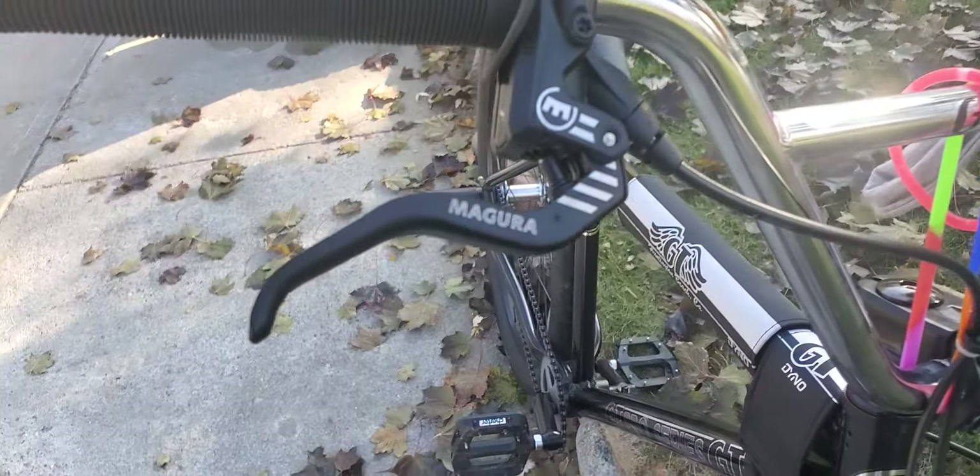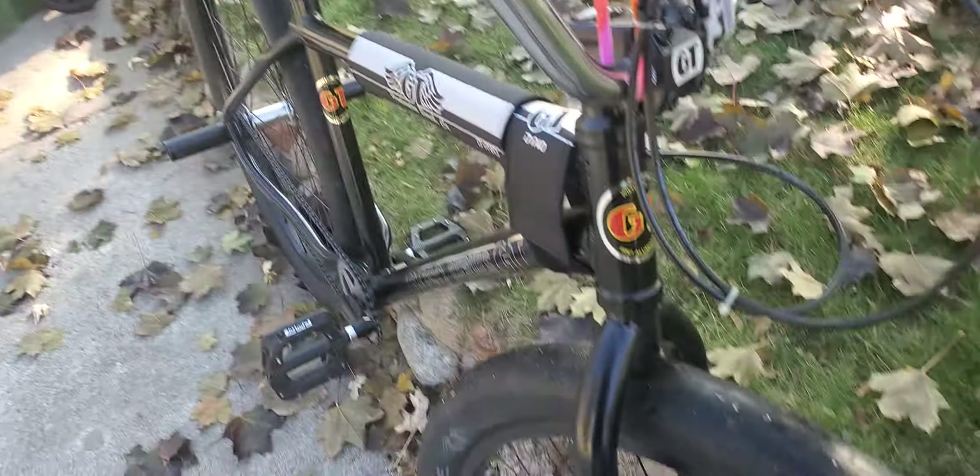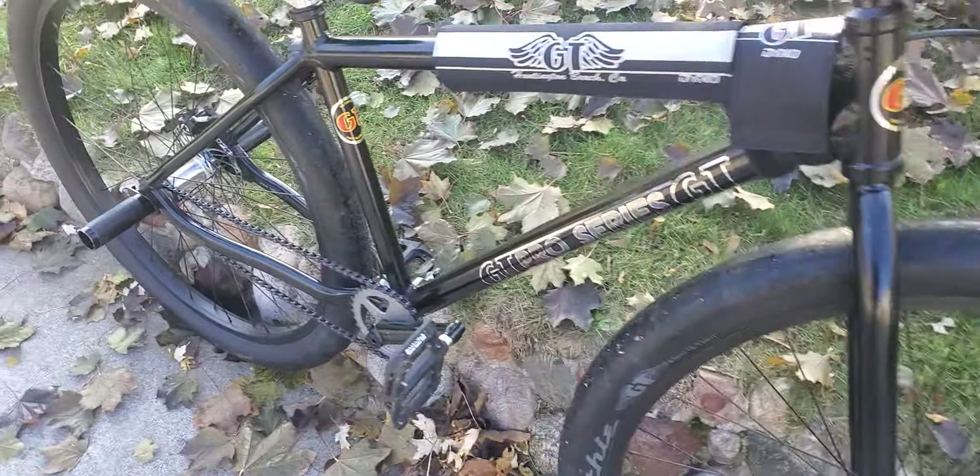Let's start with the brakes. I'm running Magura MT4 E-Stops on the GT Pro Series.